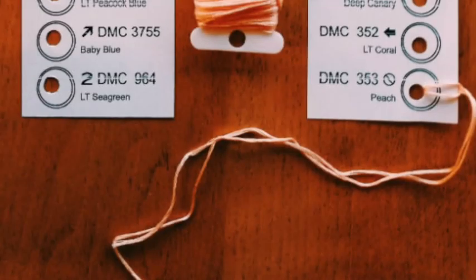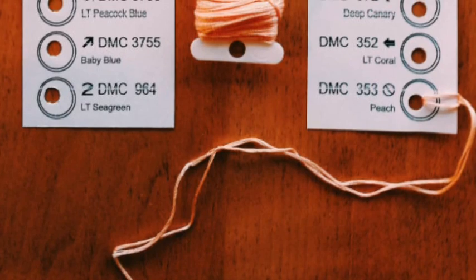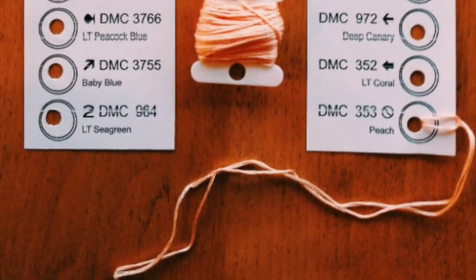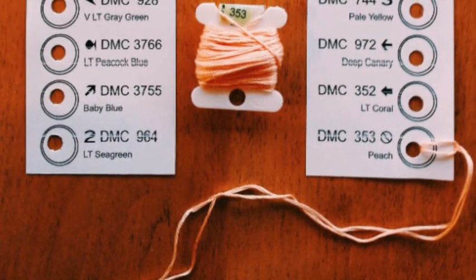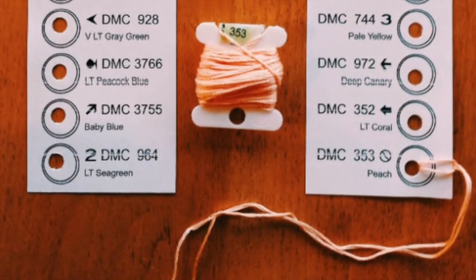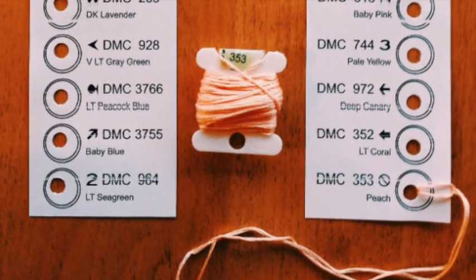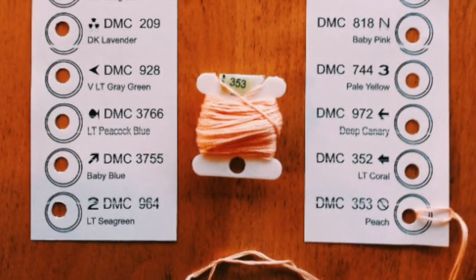Once you've done that, you can punch holes into the little circles next to each thread name and number. You'll also notice that's where the symbol is for that particular color, which will help you figure out your pattern and which symbols are which. As you can see in the picture, I've included a picture of the little bobbin that I've done — I've done a whole video on bobbin windings, which is another way to organize your floss as well as a thread sorter.